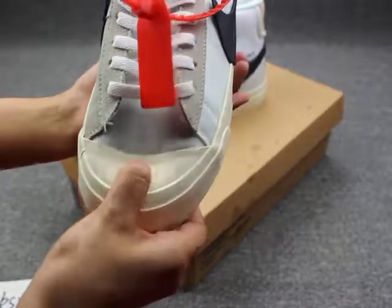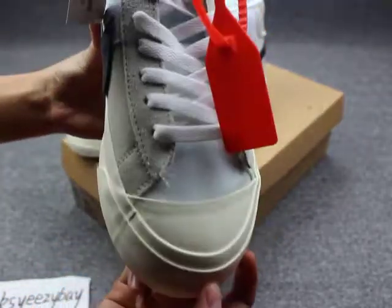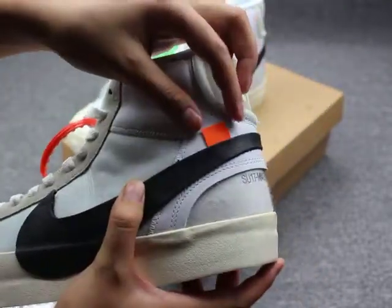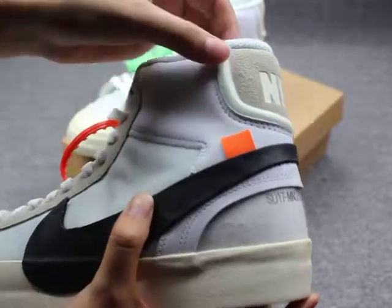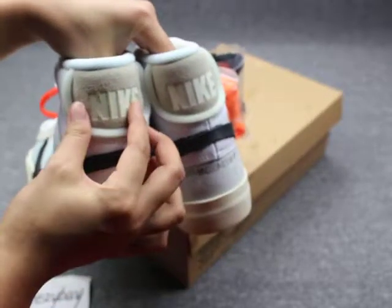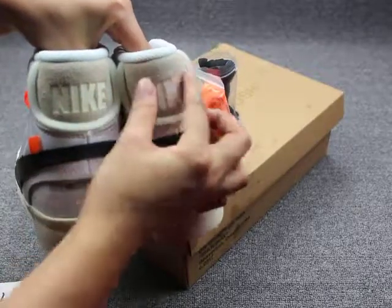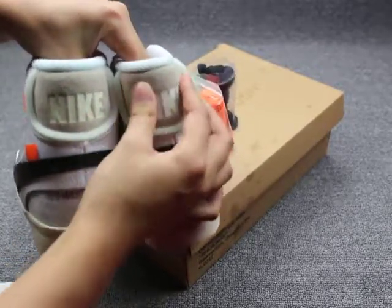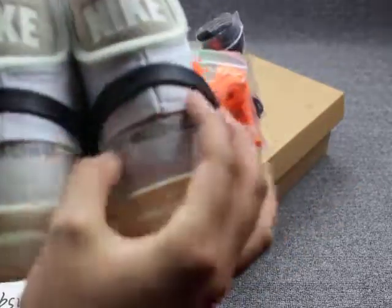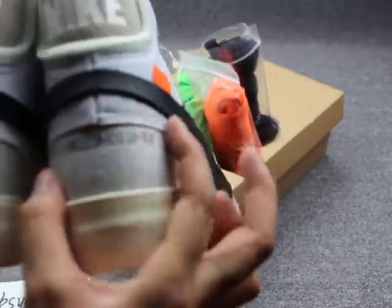Kind of rubber — so good quality. This is the shoe tongue. I'll show you here the orange colored tips. I'll take another one. You can see the Nike. Show you the back — you can see the Nike on the back with the needle material. Close look. You can see the number on the back. The stitching is so perfect.